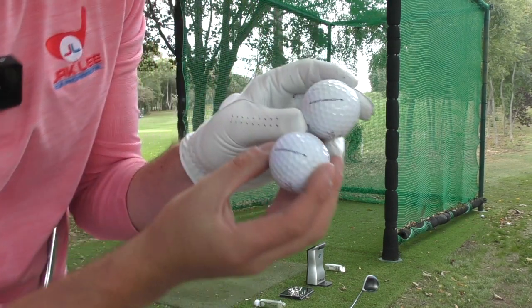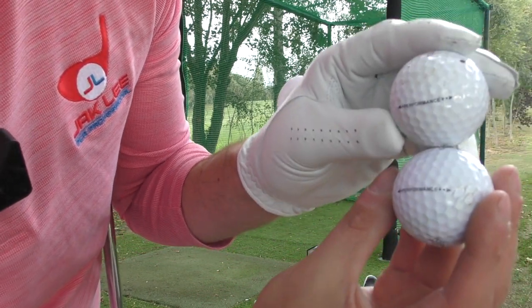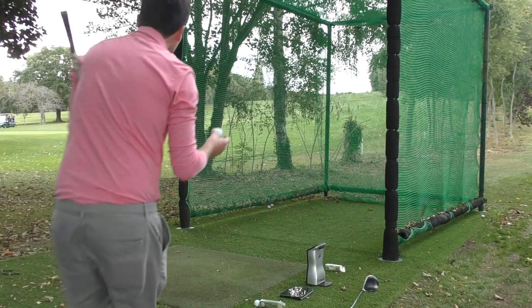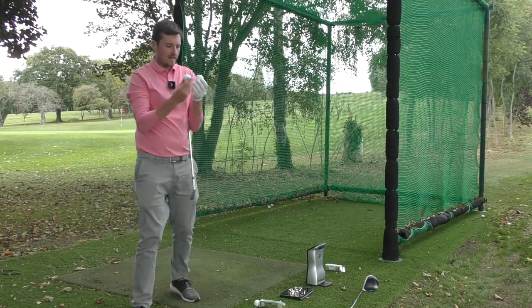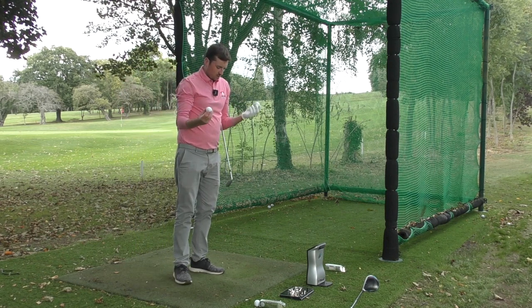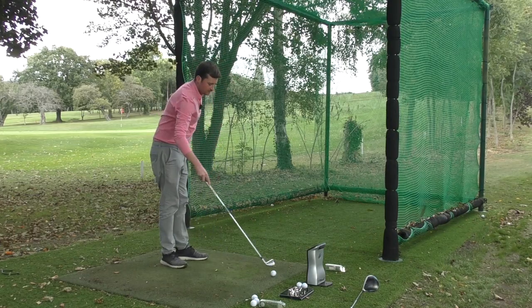It still says on both balls 'dot performance plus dot' in the old Pro V style. So the only way that I'm distinguishing these, because they do look identical, is by the numbers. Ironically enough, the V2s are a number two and the V1s are a number one. Right then, V2 now — seven irons.